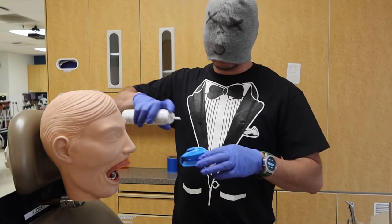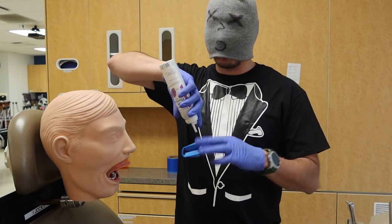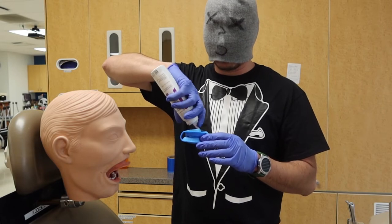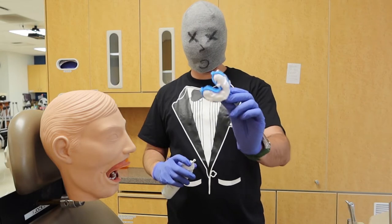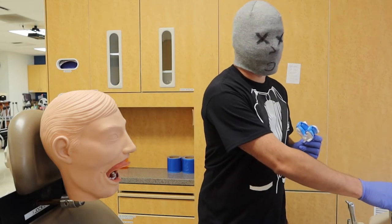Let's go ahead and get this started. We go and get our fluoride foam and give it a little squirt. Make sure to have your fluoride can at its vertical upside-down angle as we go and fill our tray. Now that we've got a good nice fill on the top and the bottom, we can go ahead and get that ready to insert into our patient's mouth.